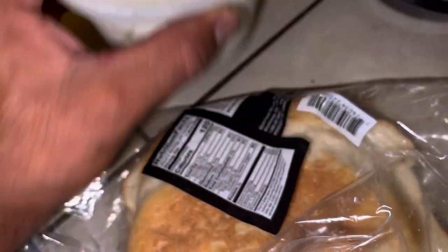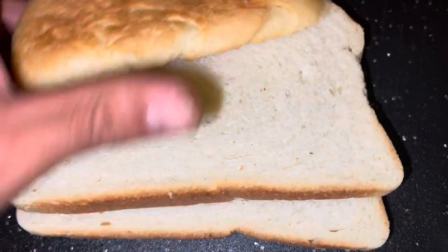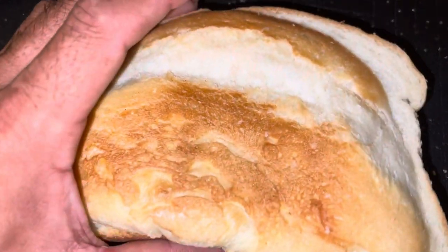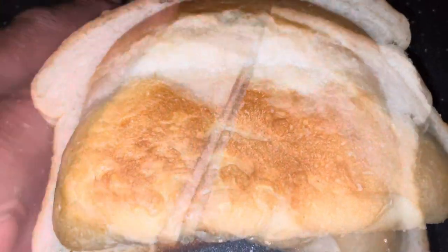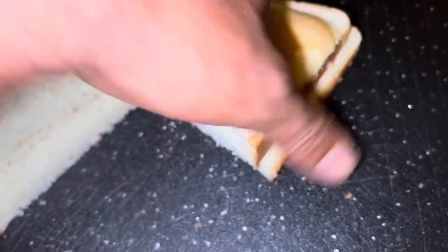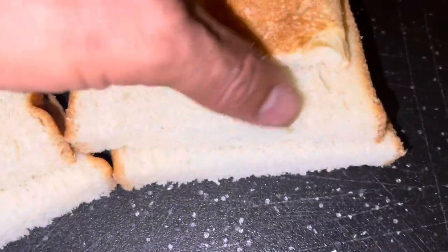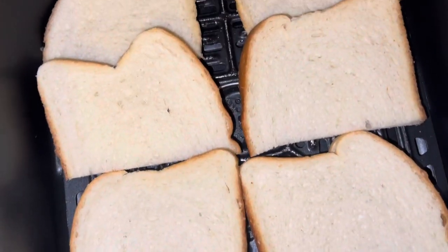We got hella cream cheese, and then we've got this stuff — go to Costco and try this man. We got three sourdough slices, the last little bit. Let's make good use of it. We're gonna slice that right down the middle — easy slice. We're about to make the triple decker sandwich.